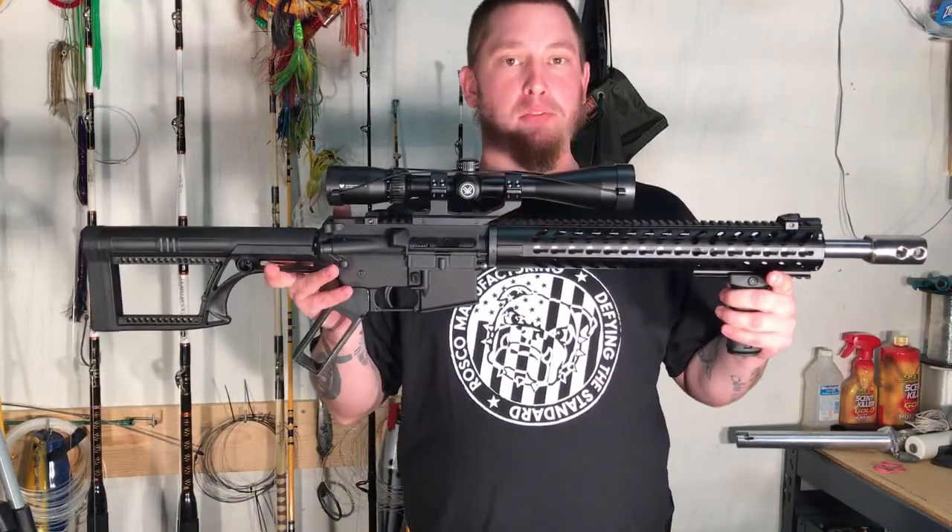Hey everybody, welcome back to the Josh Wiley channel. It sure has been a while but I finally got it done, and today we're going to be going over the 50 Beowulf build.